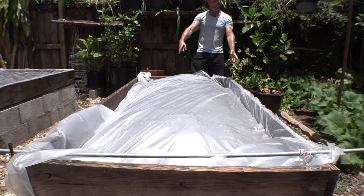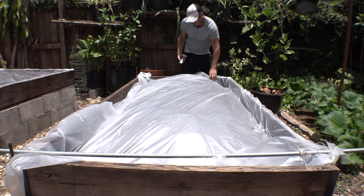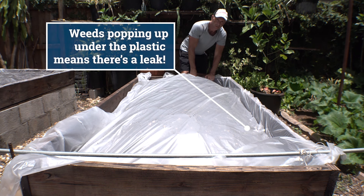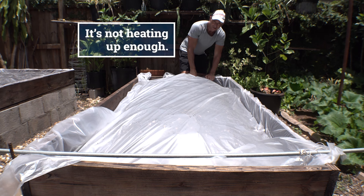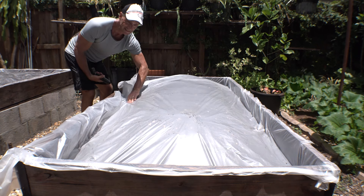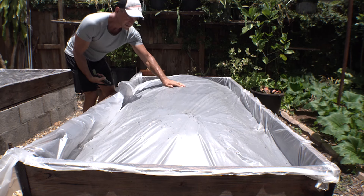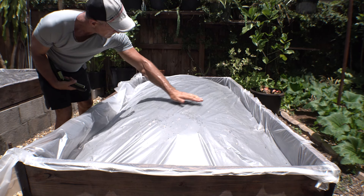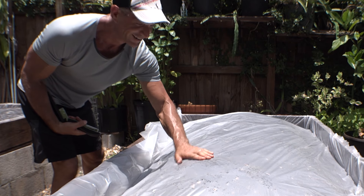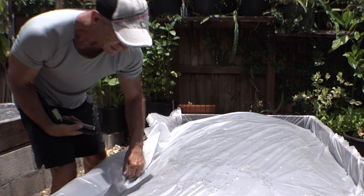Now it's time to get the plastic cut. You want to seal it up as airtight as possible. If you end up seeing weeds growing under there, you have a leak somewhere — air is getting in and it's not heating up enough. You want to pull it as tight as you can; you don't want it puddling up anywhere when it rains. I can feel it — it's really hot already. It is heating up.